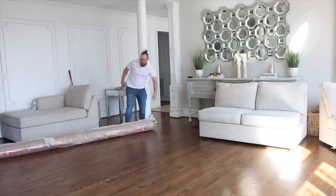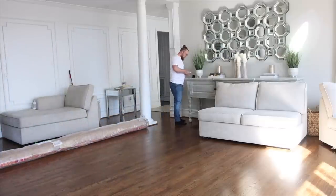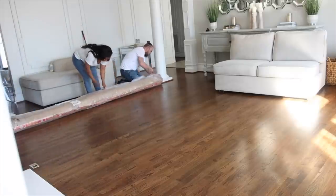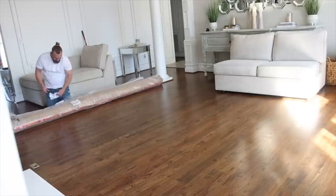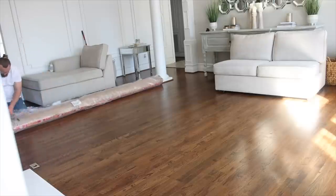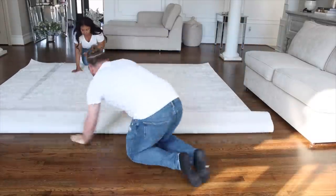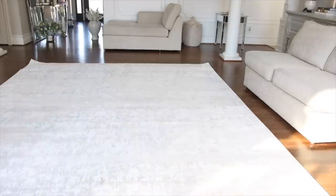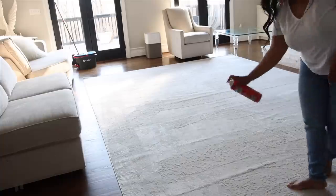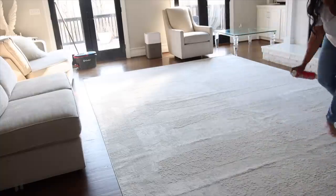I gave the floors a little bit of time to dry and they're fresh and clean. Now we're bringing in the new rug that we're going to be using in this space — I'm really excited because it's just going to brighten things up. It is a little bit wider than what I was expecting and with kids that can be a little nerve-wracking, but I am going to go ahead and use a protectant on the rug so I don't have to worry about spills.